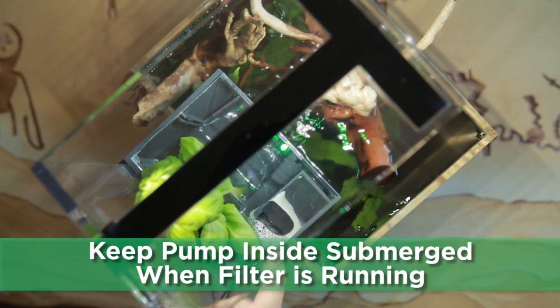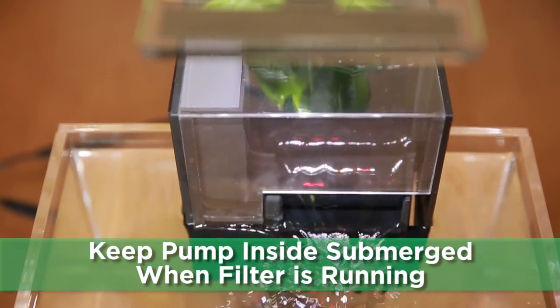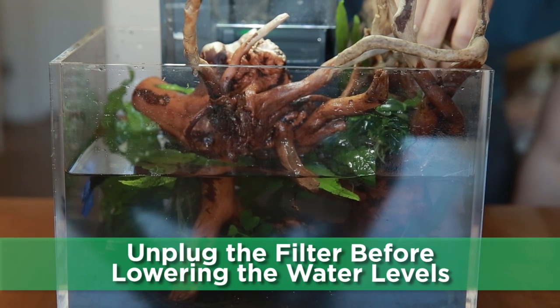Make sure to keep the pump inside the filter submerged when the filter is running. Unplug the filter first before lowering the water level.